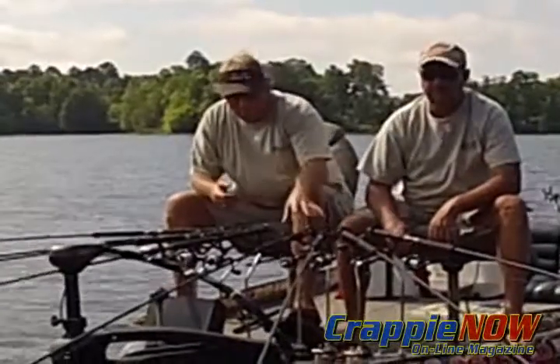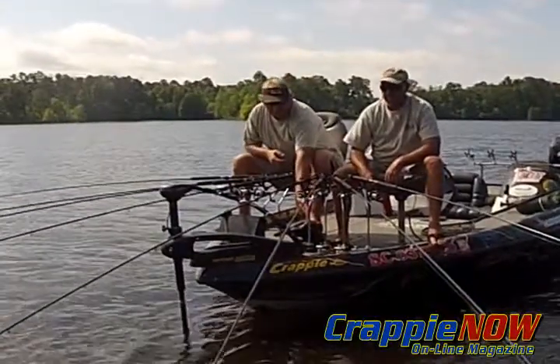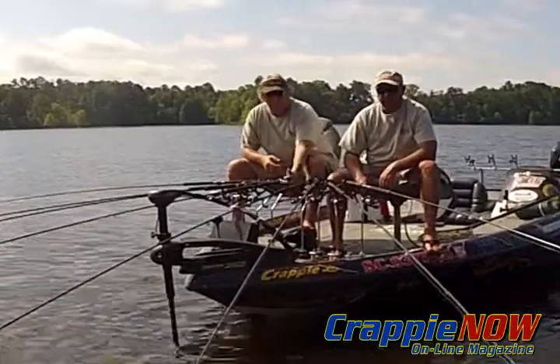Hi, I'm Whitey Outlaw with Driftmaster Rod Holders. We just came out with this new bend on these rod holders, on these crappie stalkers, versus the straight ones.